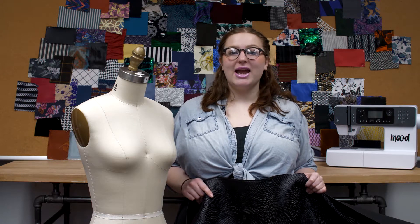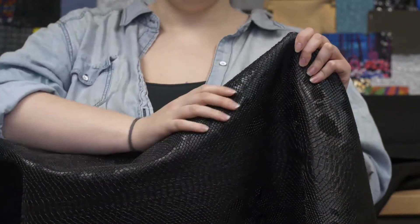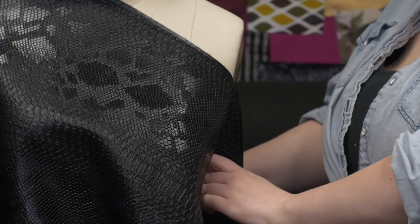This is product number 312788, Mood's Black Vinyl Snakeskin. This product has 54 inches in width, and it's got a textured hand, just like snakeskin. This product has no stretch, and it's totally opaque. It has a stiff drape, perfect for accent sleeves and a body contrast.